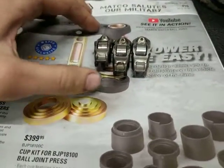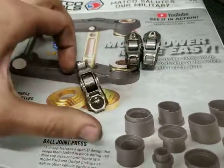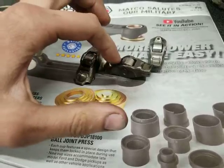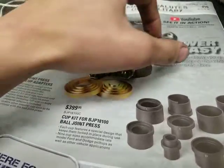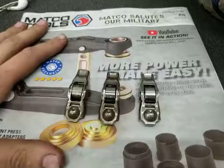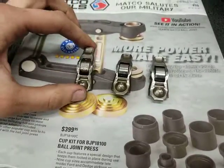Here we have three rocker arms from a 3.6 Chrysler Pentastar V6 engine. These are a really common issue — start your engine and you'll hear a tick tick tick tick that matches engine RPM. These are going to be the cause of that issue, but more importantly, here are three different examples of how they fail.